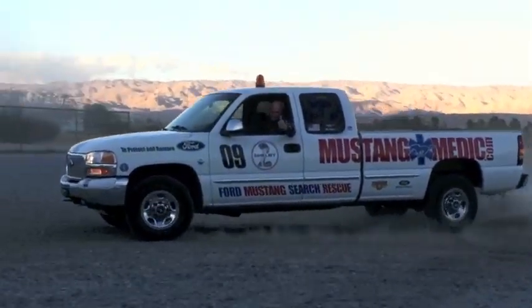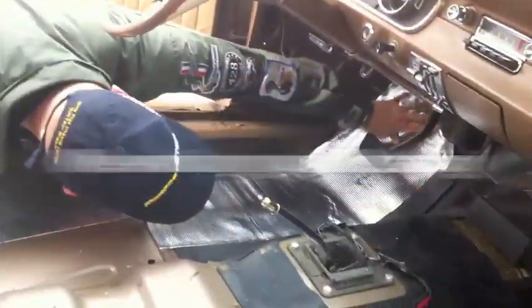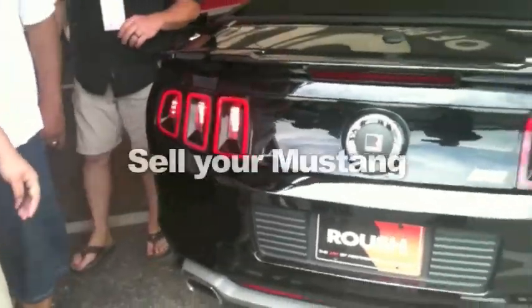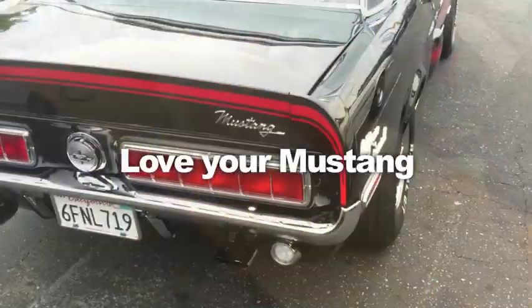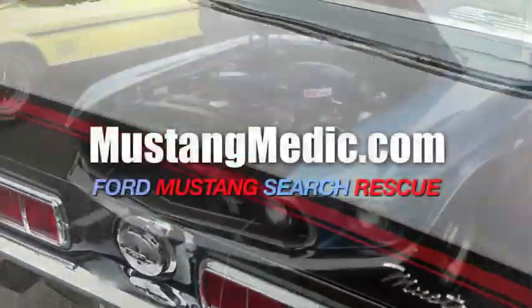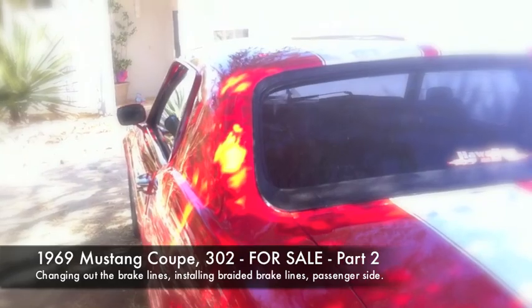MustangMedic.com — we show you everything from point A to point B, day one to day sold. We work on your Mustang, sell your Mustang, restore your Mustang, and most of all love your Mustang. This is the 1969 Mustang Coupe restoration project, and she's for sale — yes, Jeff has put her up for sale.